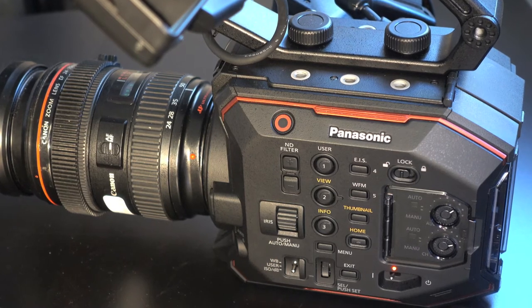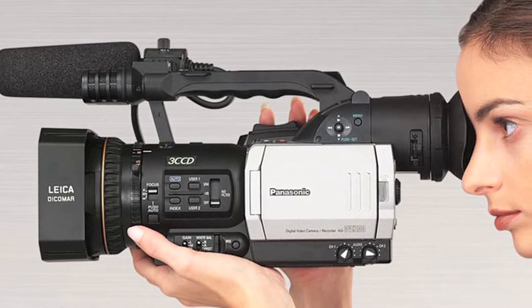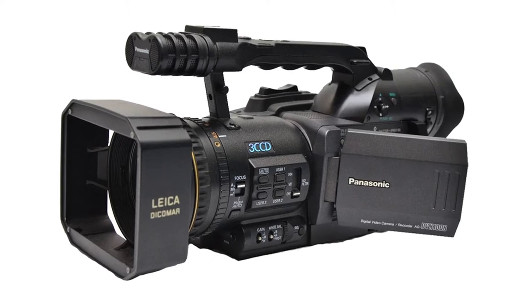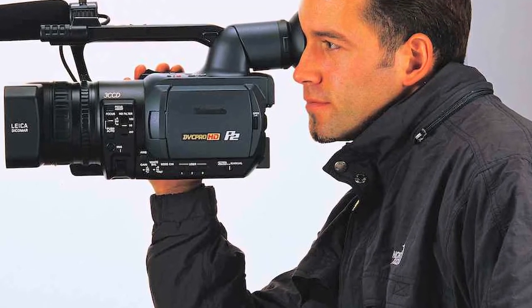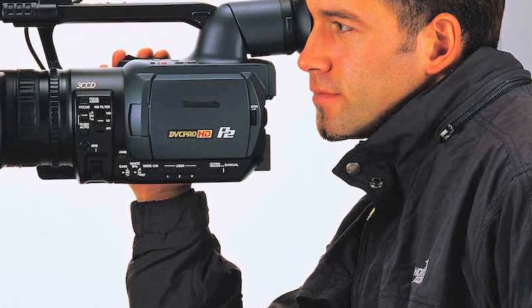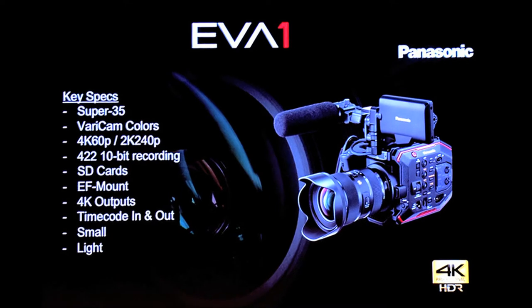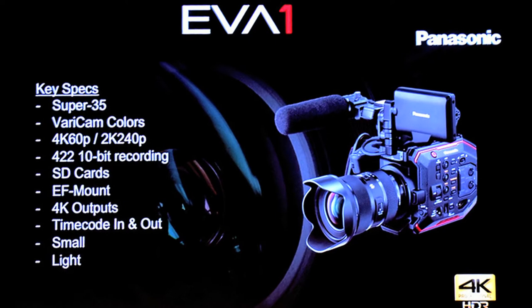Before we get into the EVA 1, let's talk about how Panasonic got here. Back in 2002, Panasonic shook the prosumer world to the core with the DVX-100, which brought 24p and film-look color science to the masses. Since then, there have been hits like the HVX-200, but mostly missteps. While DSLR shooters were taking over, Panasonic released the AF-100 and DVX-200. The EVA 1, with its Super 35 sensor and Vericam LT color science and a modular system, looks like a major step in the right direction.